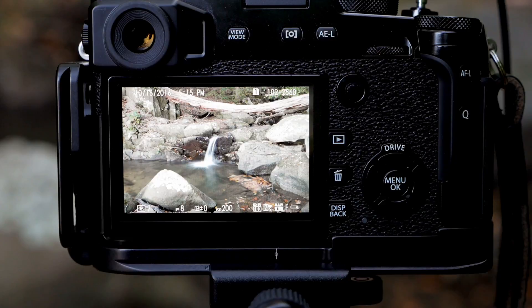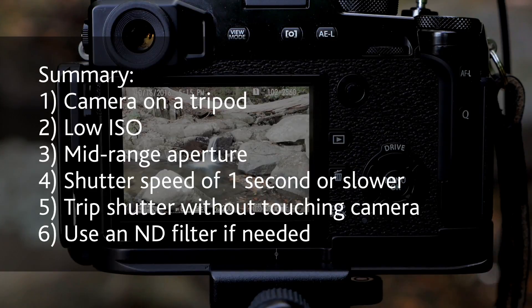That's pretty much how you do blurred water. You want to make sure your shutter speed is at one second. Set your ISO to the lowest setting for best quality. Set your aperture to something that gives good depth of field, such as f8 or maybe f11. Then check your shutter speed — if it's not slow enough, put a neutral density filter on your camera to knock it down. That's pretty much it.